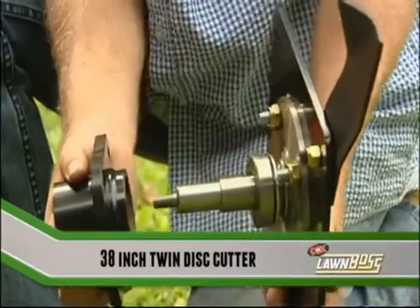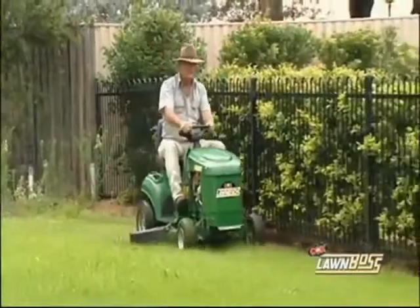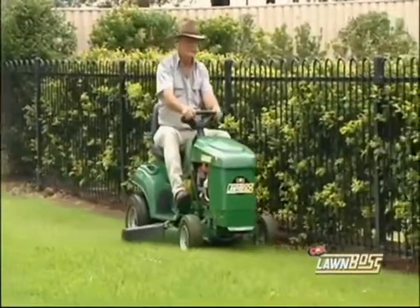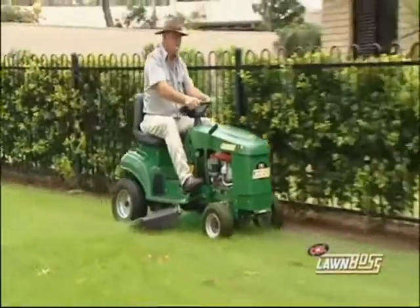A 38-inch twin cutter with swing-back blades is also available to get your mowing time down over those larger areas. The Lawn Boss is the tough Australian.